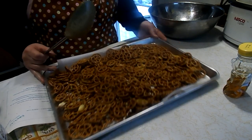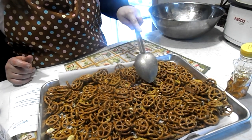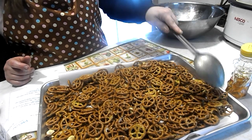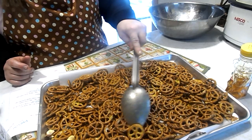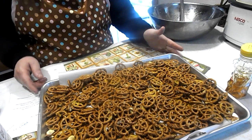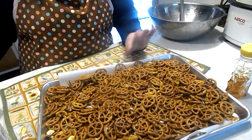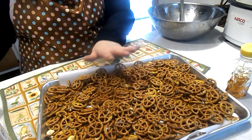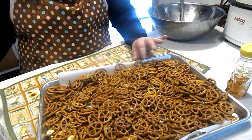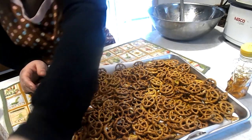Now you see some of the pretzels are coated more than others — that's all right. In fact, the really coated ones are really good. Now a few of you are worried about the salt. Yes, the salt would be a little bit on the high side. Like with everything, you eat this in moderation. If you go to the website they tell you exactly how much salt is in it and all of the nutritional information. I'm sure you can adjust it however you would like.